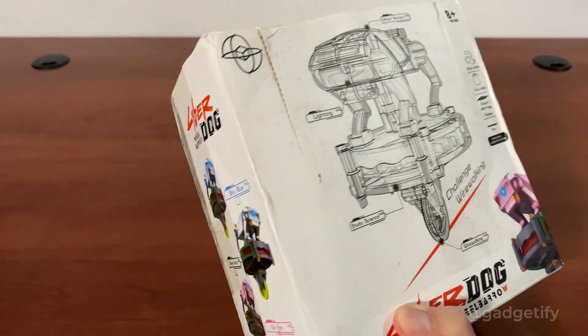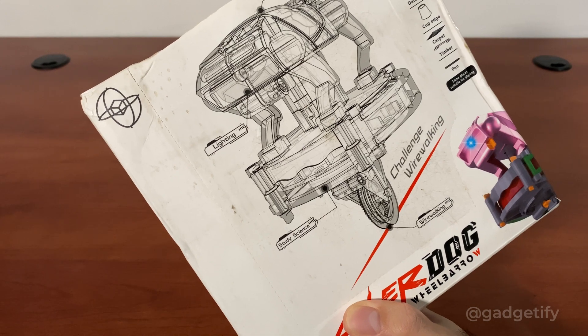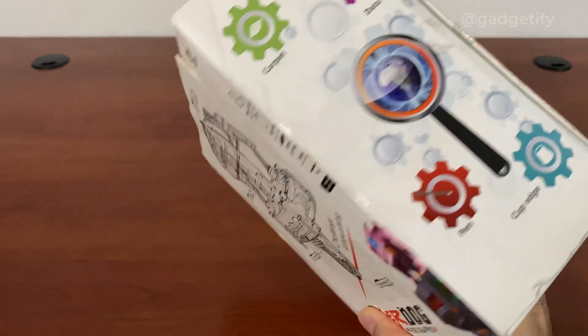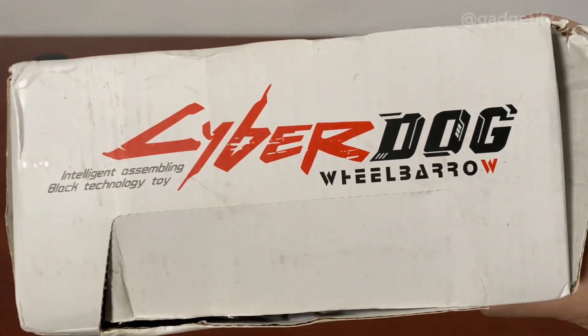Hey everybody, today I'm showing you another cool toy. This is a self-balancing toy, sort of gyroscopic. It has an electronic component as well. You can balance this on the rope. Looks like a robot dog, but it's called cyber dog.